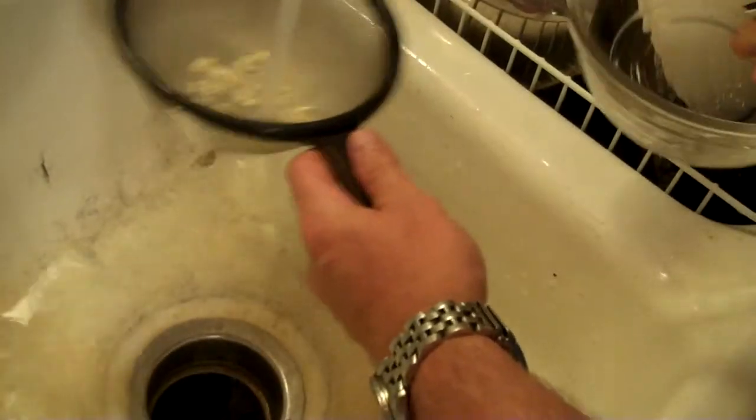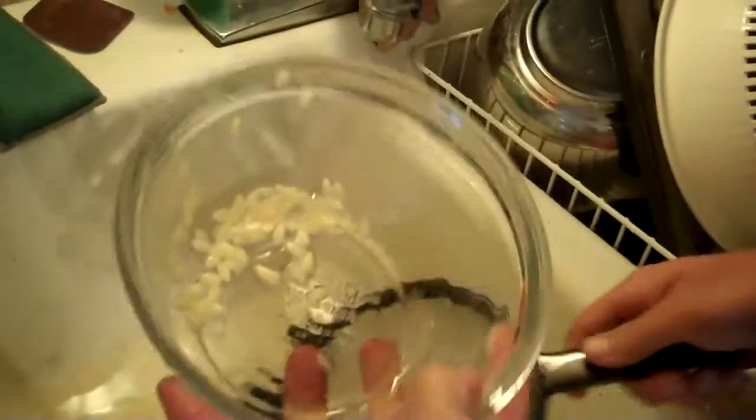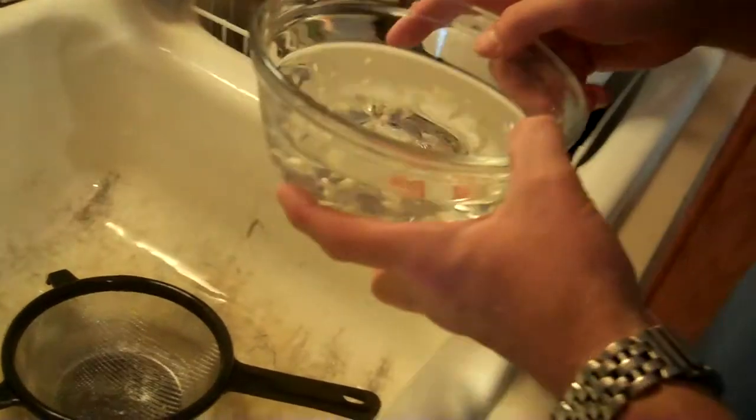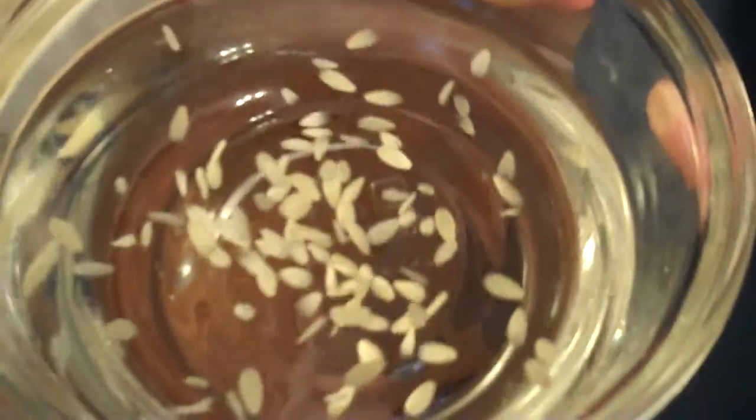So what we're going to do is take the little bowl here, get our colander, and we're just going to drain off the water. The bad seed should go first. We'll repeat this process a couple times — there's probably a simpler way of doing it, but this is my first year. We should be able to see the good seeds, once the water stops swirling, start to settle at the bottom of the glass.